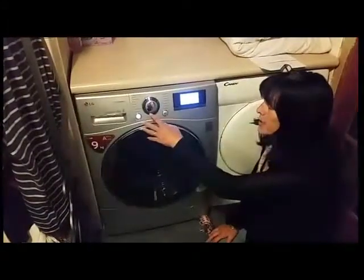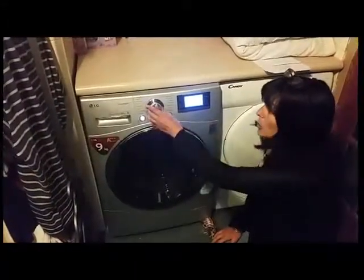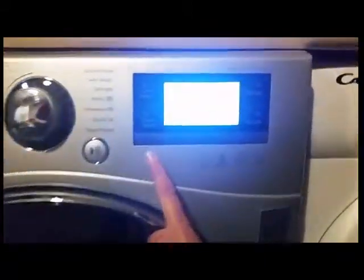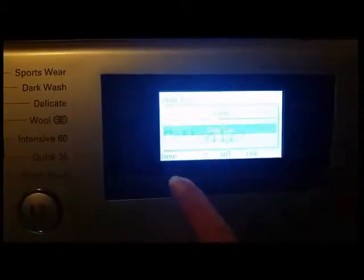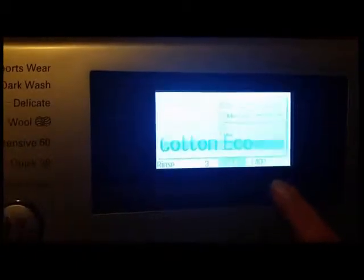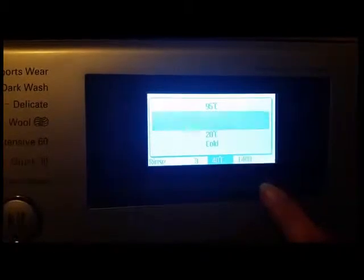I particularly like the way this is designed because it's simple to use. Once you've selected your wash, you can go to the touch screen where there are different options. It allows you to do a medic rinse for more purity, or if you wish, time save or intensive. You can select what type of rinse you want, change the temperature, and there's also a child block facility and a no spin facility — all great extra options beyond a normal washing machine.